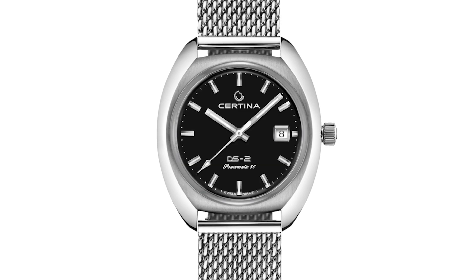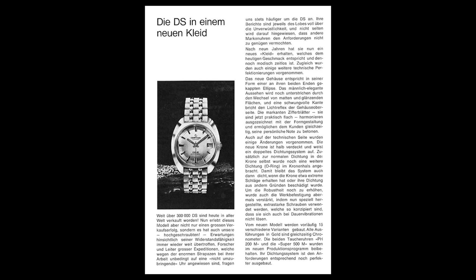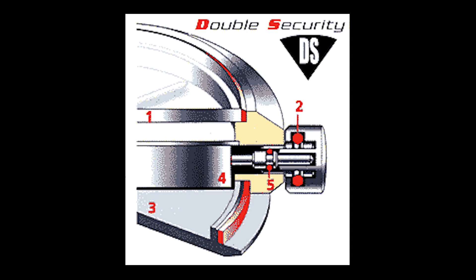The watch was introduced in 1968 as a tough expedition watch — precise and robust. The DS means double security, which is basically a special rubber construction between the movement and case. The crown is also loosely attached to the movement so that nothing breaks in case of shock.